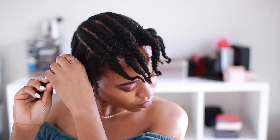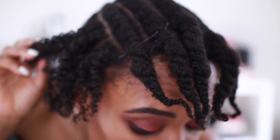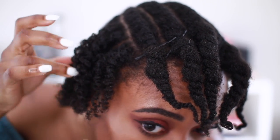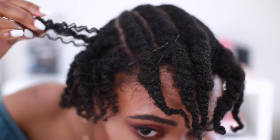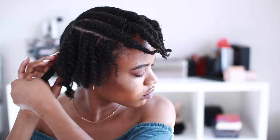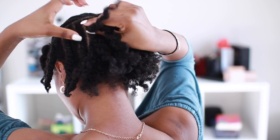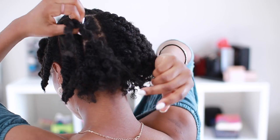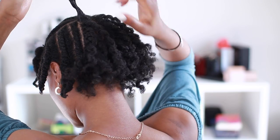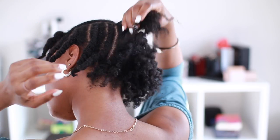Now it's time to take down the flat twists. Look at that definition — flat twists give you such a nice style. On top of that, you can actually wear your flat twists and then take them out for like a two-in-one hairstyle. Another reason I like flat twists is that when you take down the twist, you're able to separate your hair at the same time, so you don't have to go back and potentially ruin your style. I don't have anything bad to say about flat twisting or the flat twist out.